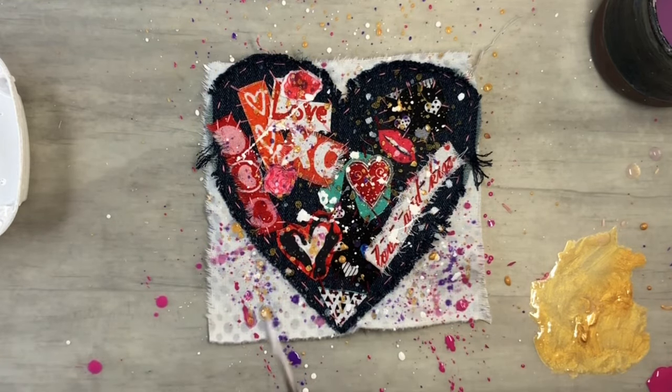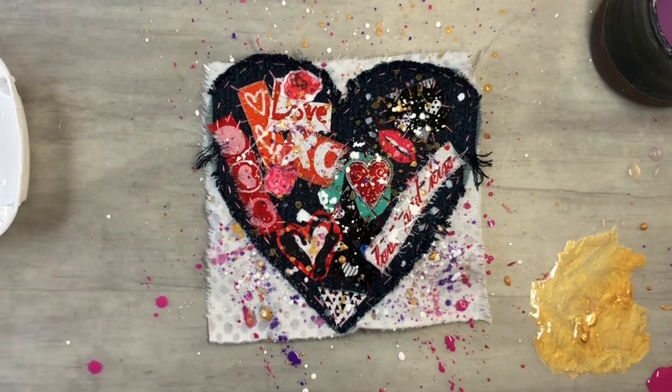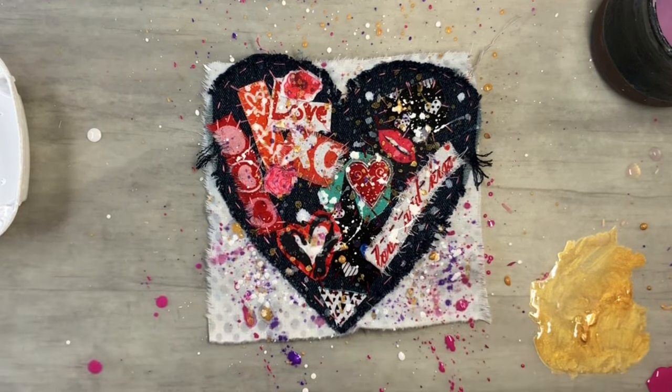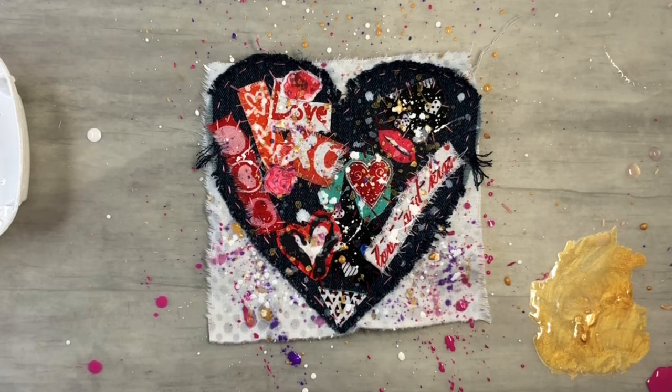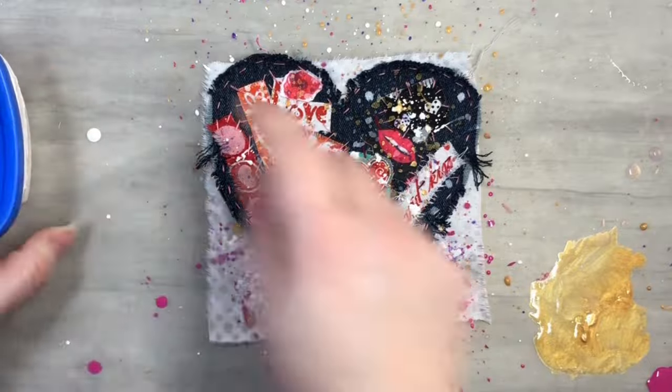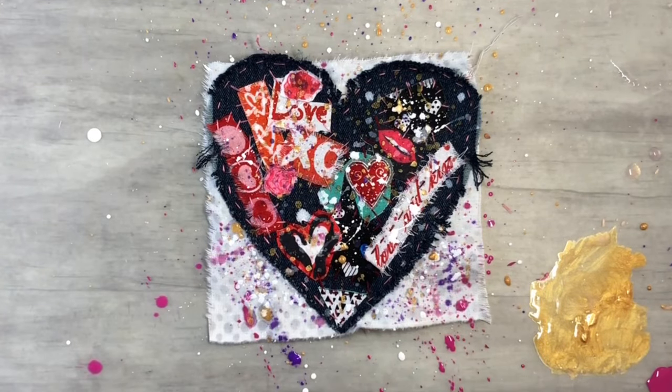Let me get some good splats going here. The splats are optional — you don't have to do that part. When you guys are done, why not just see what you can come up with? I'm going to move this to the side and let it dry — I might even take my heat gun to it — and then I'll come back and we'll sew it into our journal.